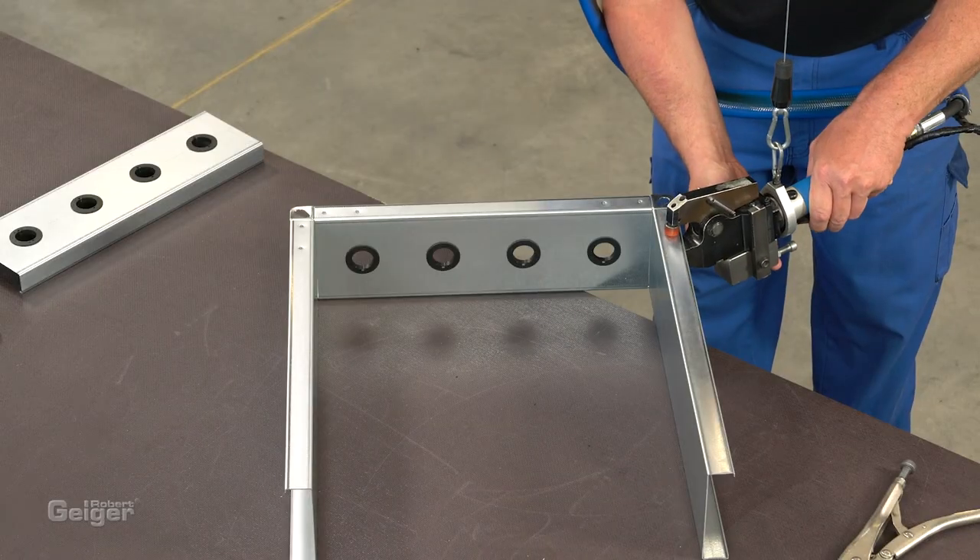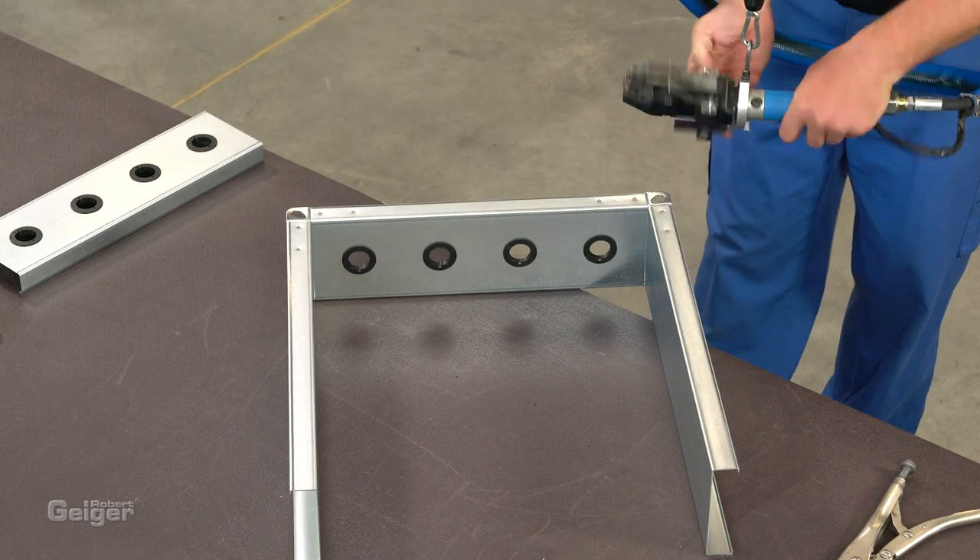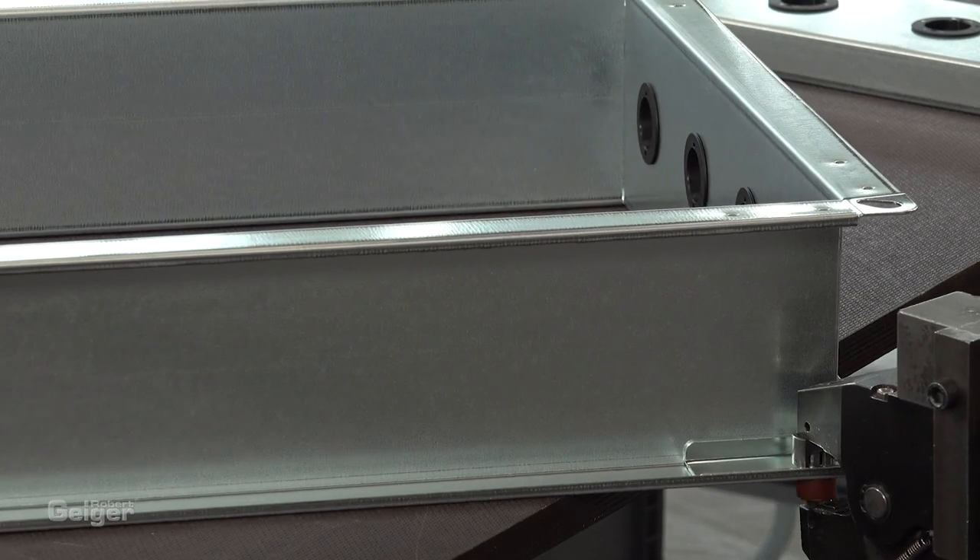To join the parts, we use clinching technology. Of course, you can also join by spot welding or riveting.